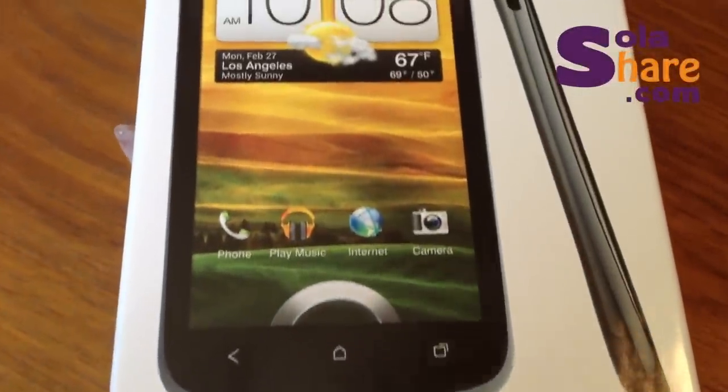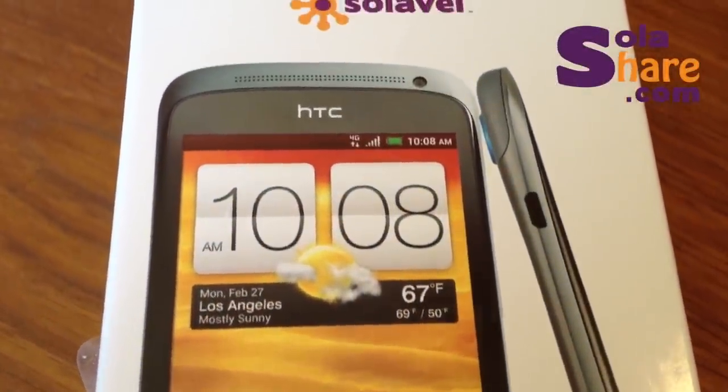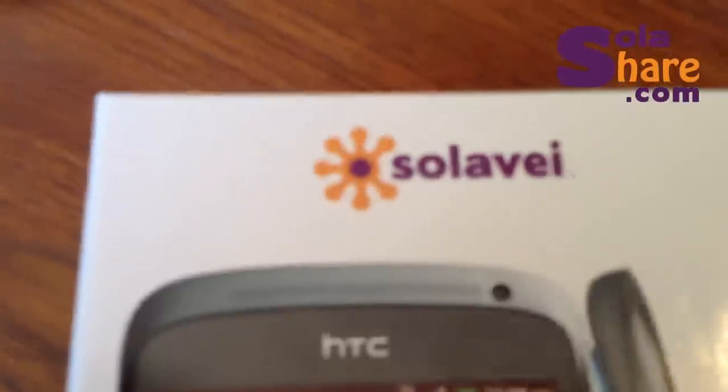What you see in here is this really cool box that it comes in. You can see how thin this unit is, and that it's a very large display. Of course, it's from a brand new carrier called Solovey, and we'll get more into that in a little bit.